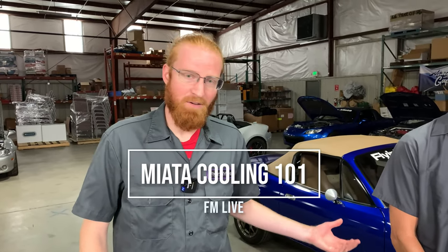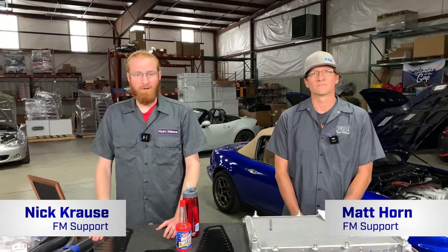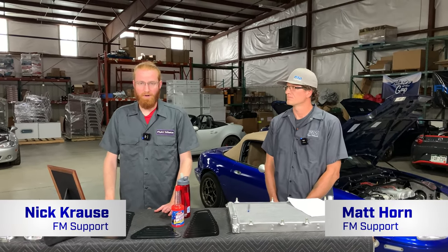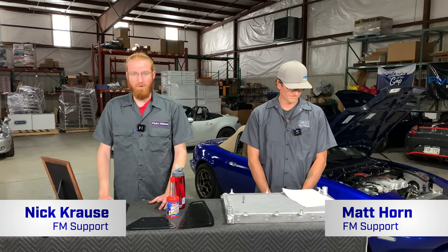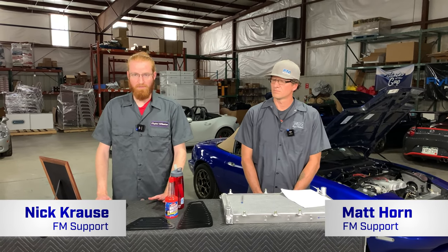Hi, my name is Nick and this is Matt here with me. We're bringing ETHLIM live to you this week. We're talking about cooling system upgrades and basic maintenance that you can do to keep your car running cool during the summer. If you have any questions, please mention them in the comments below and we will try to get to them before we finish the broadcast.